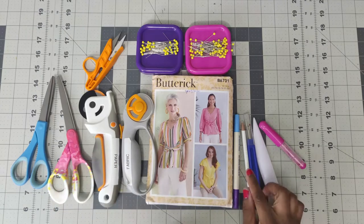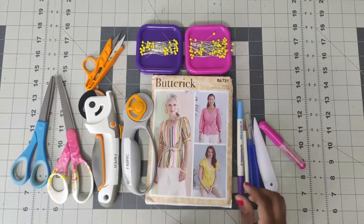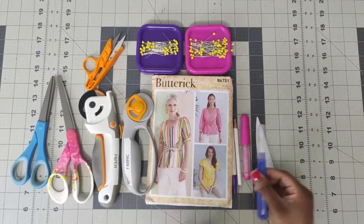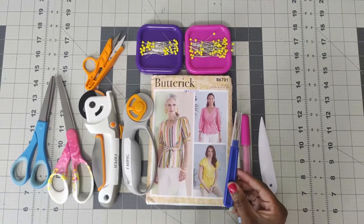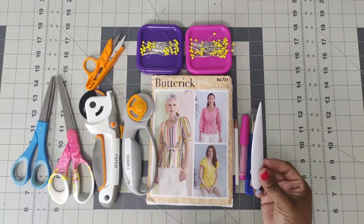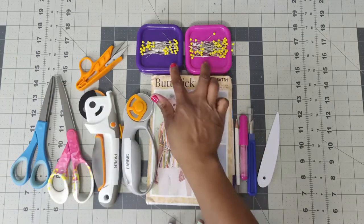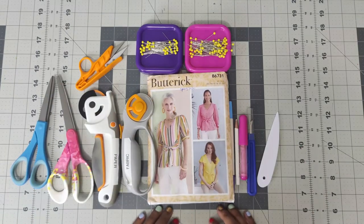I also use marking tools. I have my disappearing ink, my white chalk, and then I also have the pink chalk because I'm using striped fabric. I have a seam ripper just in case I make a mistake and need to rip out my seams, and then I also have a point turner as well. I use the clippers only at the sewing machine and then I have two pins. That's all the supplies that you will need.